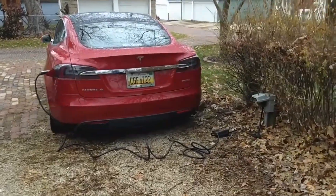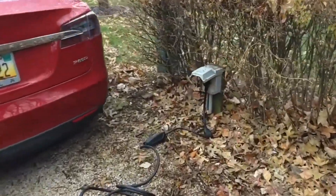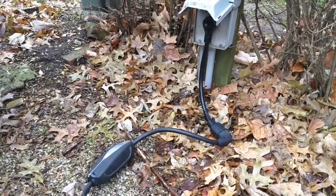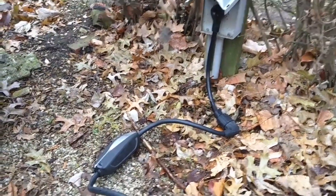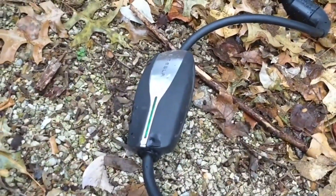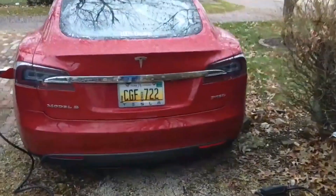Saturday morning — overnight I got from 52% charge to 90% charge using my TT-30 adapter. I'm warming up the car, still actually charging just a little bit. It's time to unplug it and get on the road.